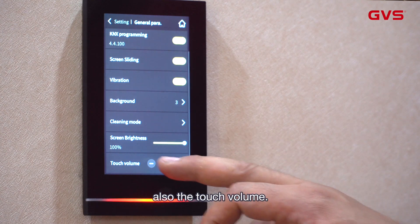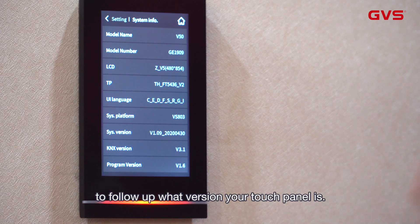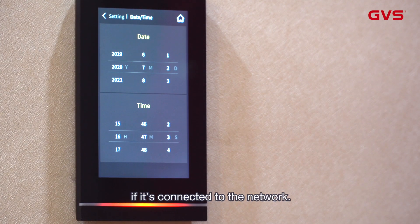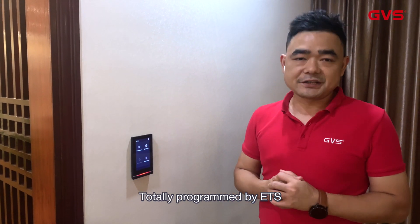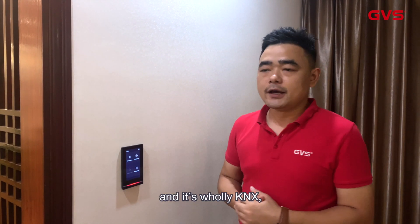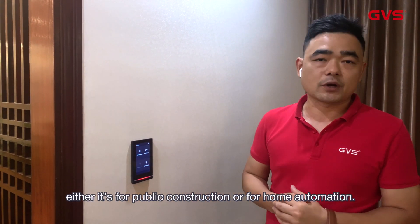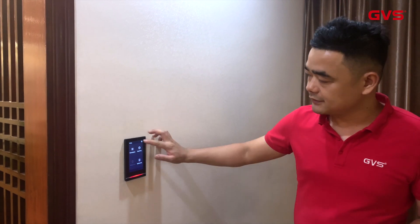You can also adjust the touch volume, and here you can check all the existing device information to follow up on which version your touch panel is. You can set the date and time separately or update it through the bus line as long as it's connected to the network. This touch panel is fully KNX — totally programmed by ETS, no non-standard software required. We believe this is going to be a very good product for the market, whether for public construction or home automation. Come and get one and try it out — thank you very much!